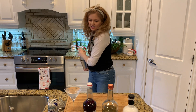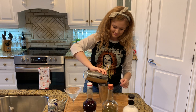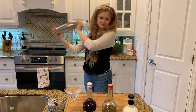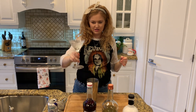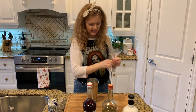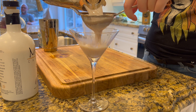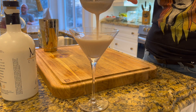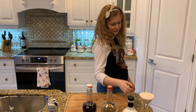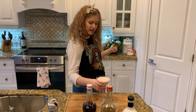It looks different than in your video — it's not that pink, it's kind of just white. Isn't that disappointing! We're going to dump out our ice, so now we have a nice cold little martini glass. Now we're going to pour our creamy Cosmo.